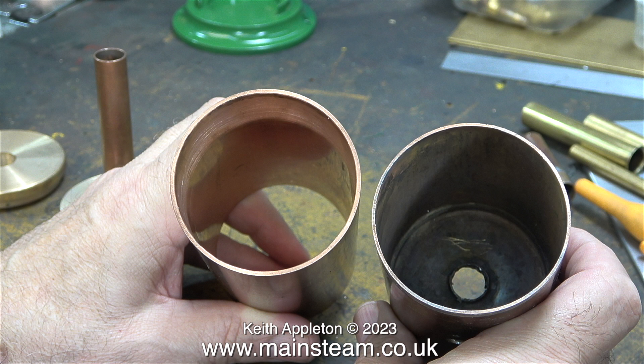This piece of copper that I'm using for the boiler barrel is a thicker gauge than the original, as you can see from this image. I'd love to say that this is intentional because I'm going to make the boiler run at a higher pressure, but it isn't really — it was just a piece of copper tube I found in my box of pieces of copper tube.